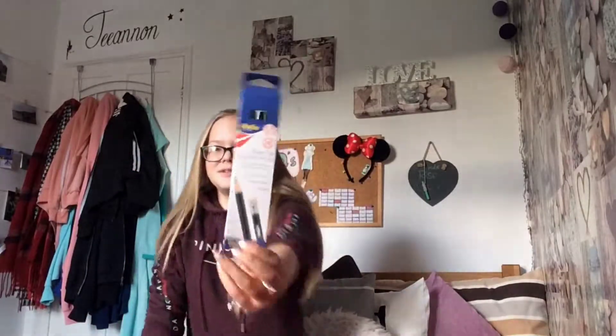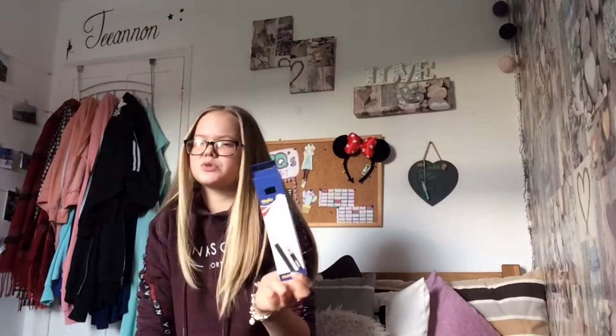Here are just some normal graphite pencils — I actually use these for school as well. Then I have some proper sketching pencils which are in a tin. I don't want them all to fall out — these are graded.